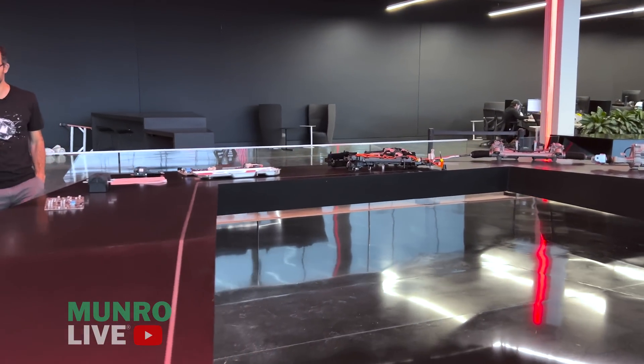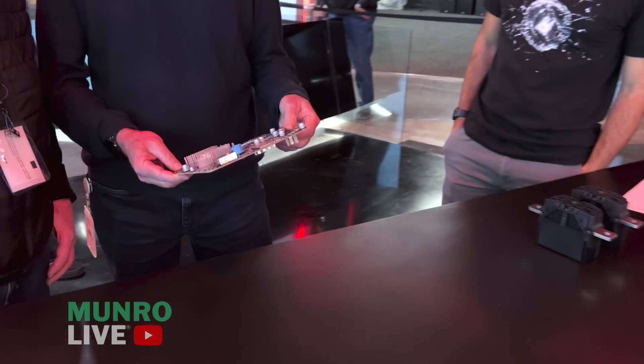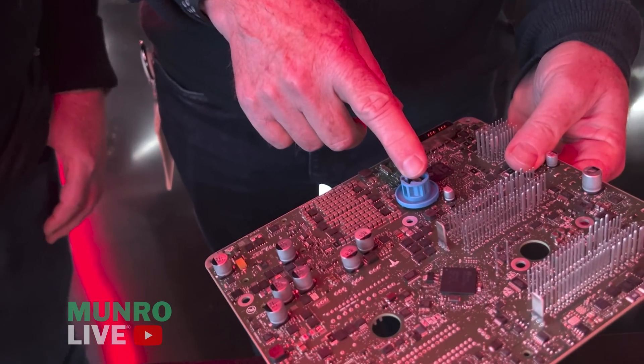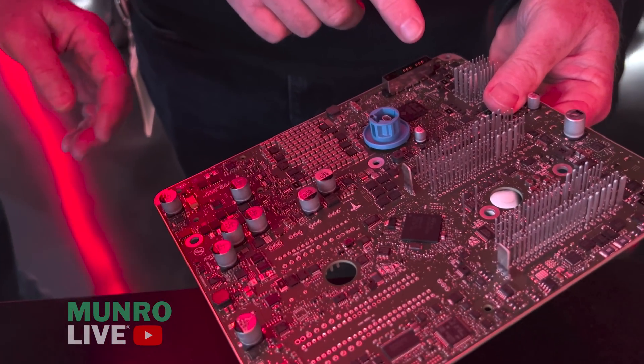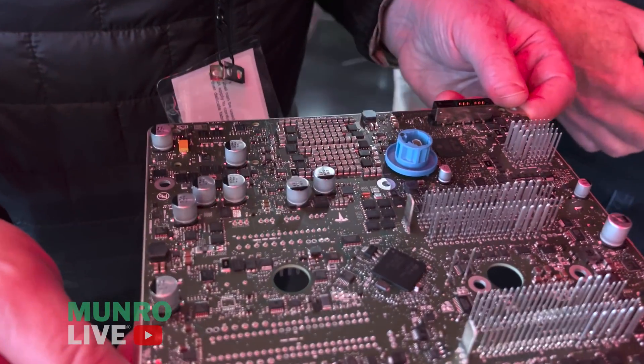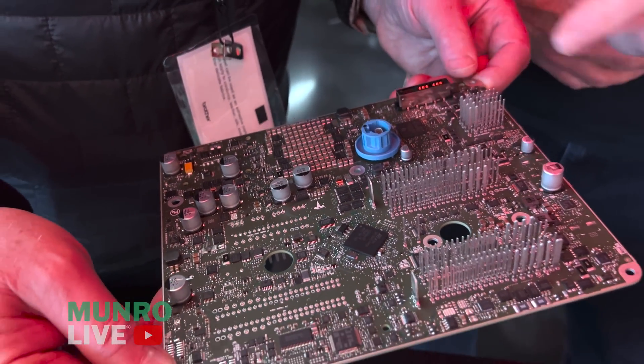So this is the left controller in the car — it's 48 volts. This is one of the Ethernet connections — have a peek at that. That does not look like an Ethernet cable; that's a standard twisted pair shielded cable. And then this is another one going to the rear controller.